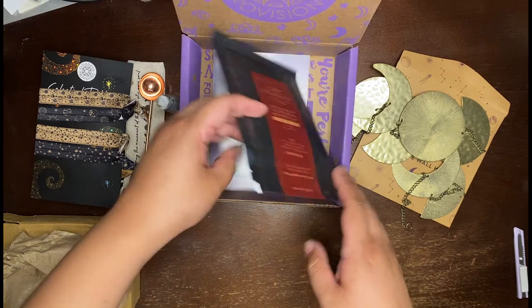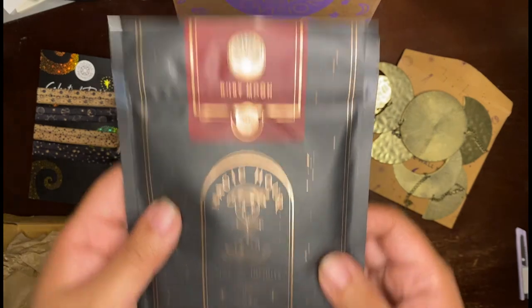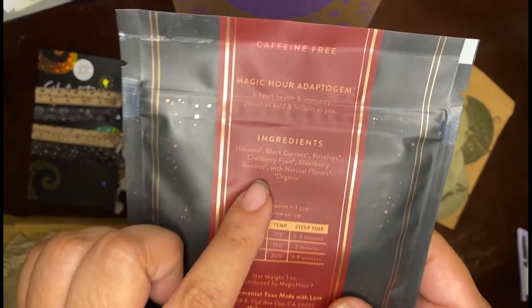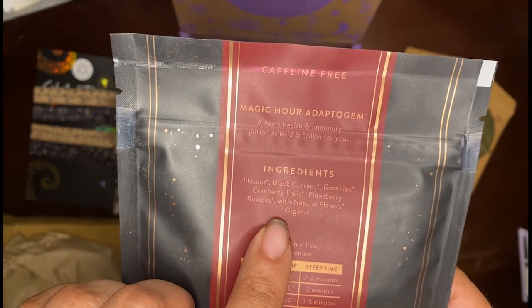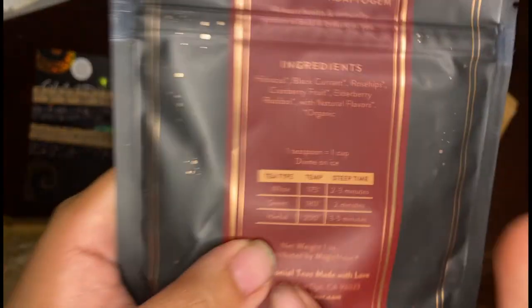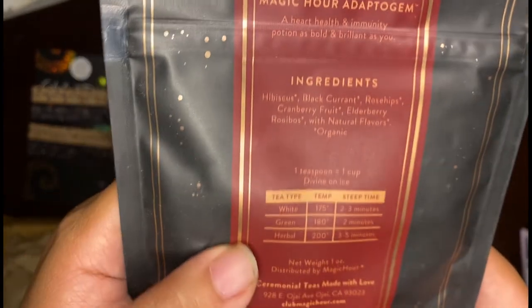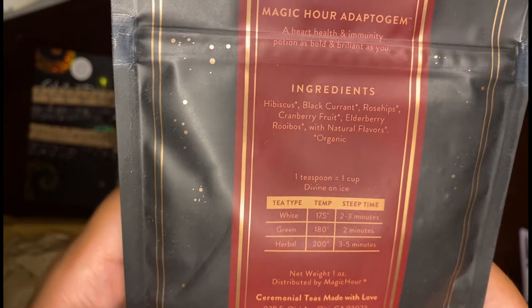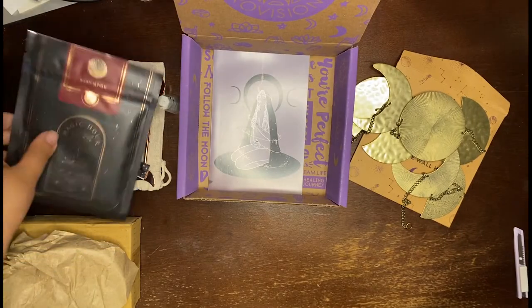Next is Magic Hour Ceremonial Teas, Ruby Moon. This is the hibiscus, blackcurrant, rose hips, cranberry fruit, elderberry, robust blend with natural flavors, and it's organic. So that means this is non-caffeinated — it's going to be an herbal tea and they do have the steep times for it. It is from Ohio, California, and it says caffeine free. So it's a nice herbal tea.